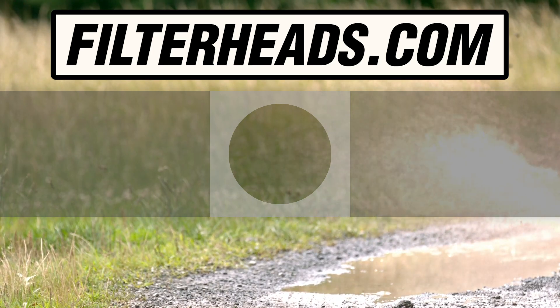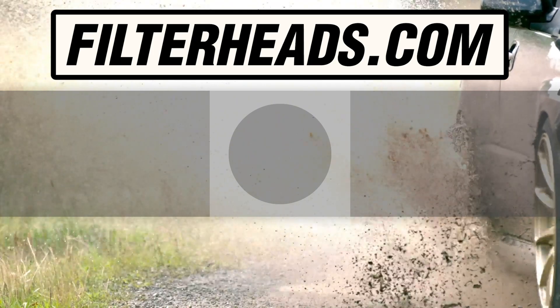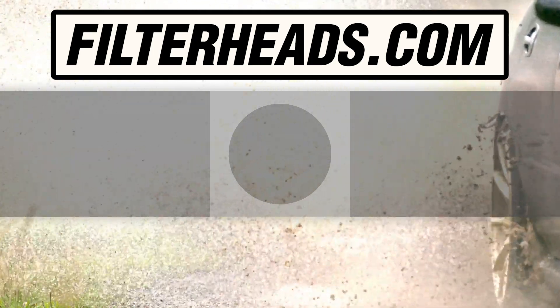Visit our website to order your filter to ensure that it fits. No question. No problem.